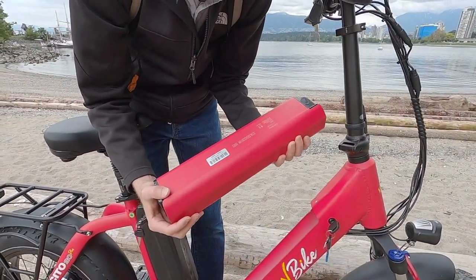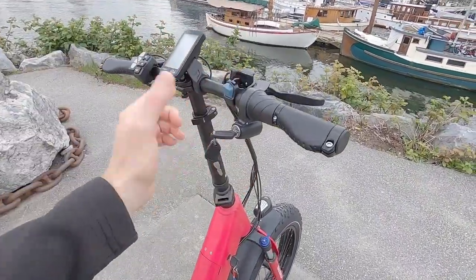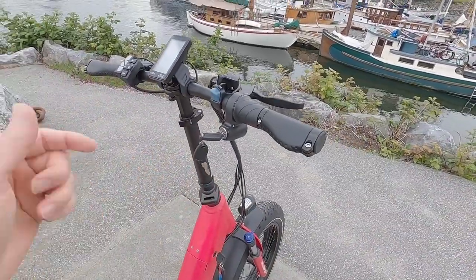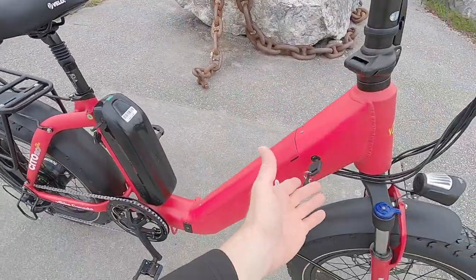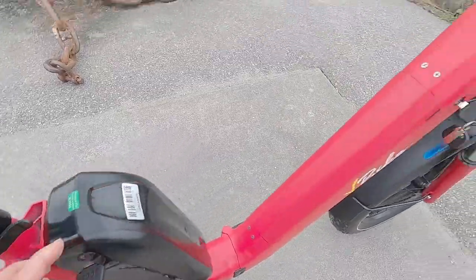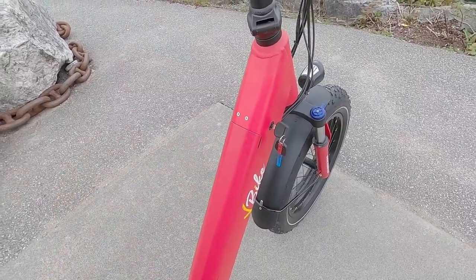The battery specs: 48 volt, 15 amp-hour, 720 watt-hour — that's above average. One trade-off I've noticed is that you have to use a key to activate the bike. Most e-bikes you just power on and go; this is a bit more secure but it's one extra key to manage. There are already two battery-specific keys, so that's three keys total for this bike. Thankfully they give you two of each, but they look a bit different, so you end up with a little extra clutter. You also have to take the battery off to charge it.